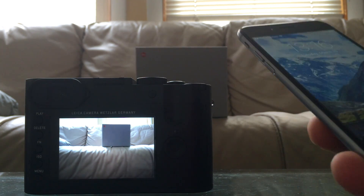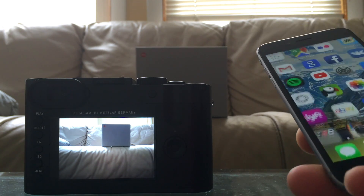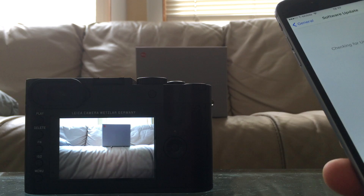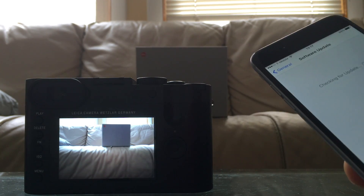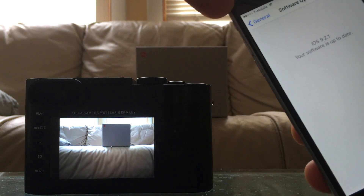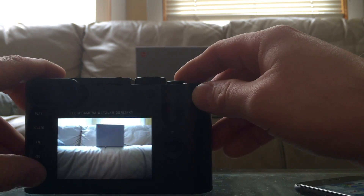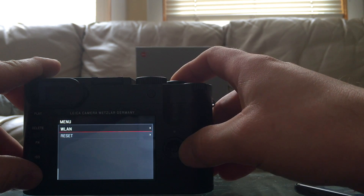First of all, the camera I have right now has firmware update 1.01, and my phone has been updated to the latest version as well. The camera firmware is also the latest one. So let's go — it's actually firmware 9.2.1 on the phone. All we have to do first is go to Menu, System, and find the WLAN settings.